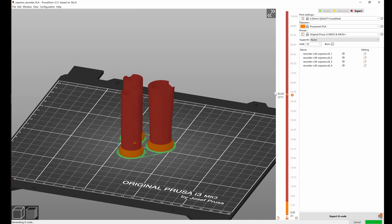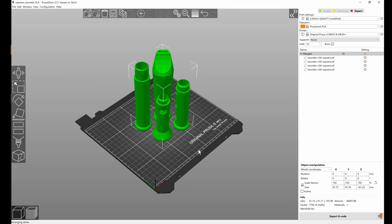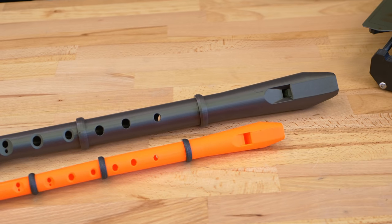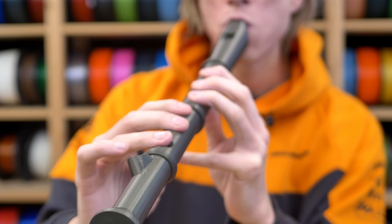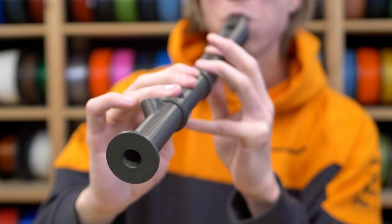Not only that, but you can turn a soprano recorder into an alto one simply by scaling it to 150%. Though this will also increase the size of the fipple — the space that you blow through — so this one part will need slight adjustment, otherwise it will literally take your breath away.